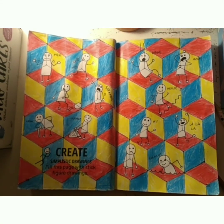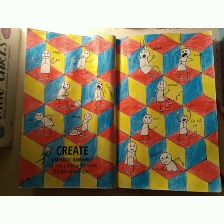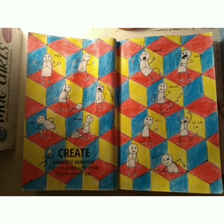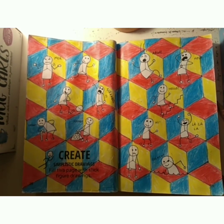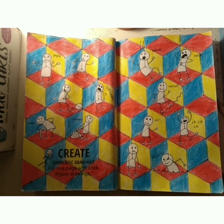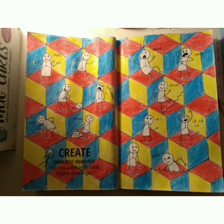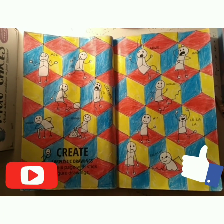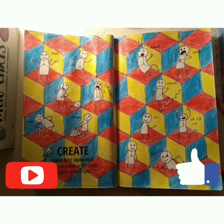I've finished off the stick figures now and I also coloured in the background so it looks more like an optical illusion. I really like this page because I used the three primary colours. I hope you liked this video — if you did, please leave a like and subscribe if you're new to the channel, and turn on notifications so you know when I upload new videos. Bye!